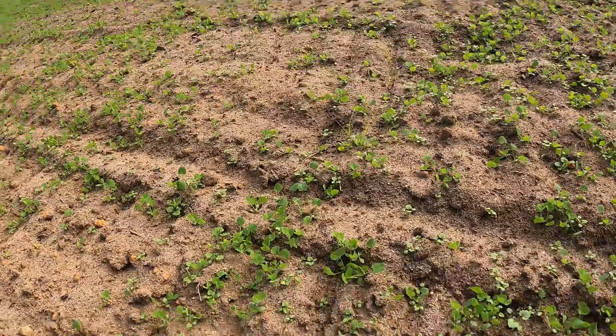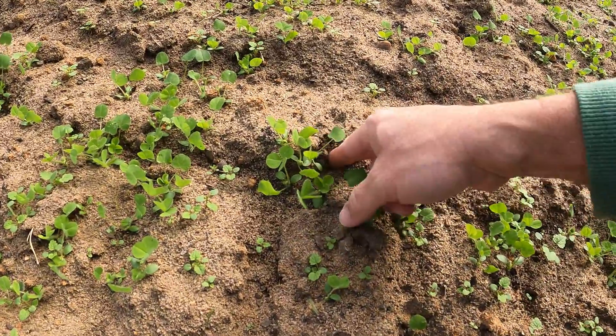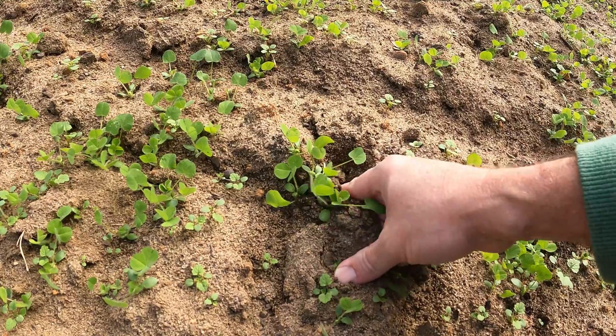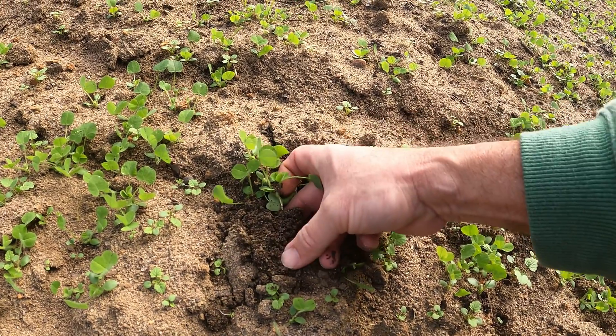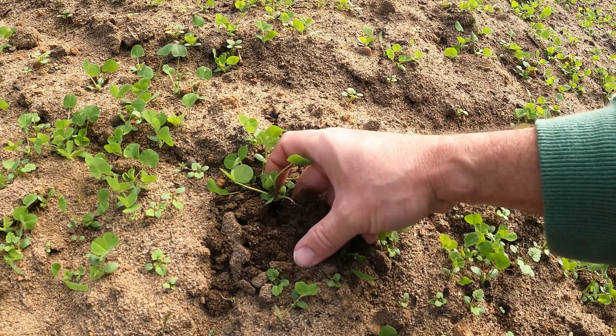So this not only helps the clover grow, but then next year when we plant our corn back here, there'll be lots of usable, available nitrogen to the corn. So let's find a bigger clover here, and I'm going to dig one up, and then I'm going to switch over to my phone and let's see if we can actually see the nodules on these roots.